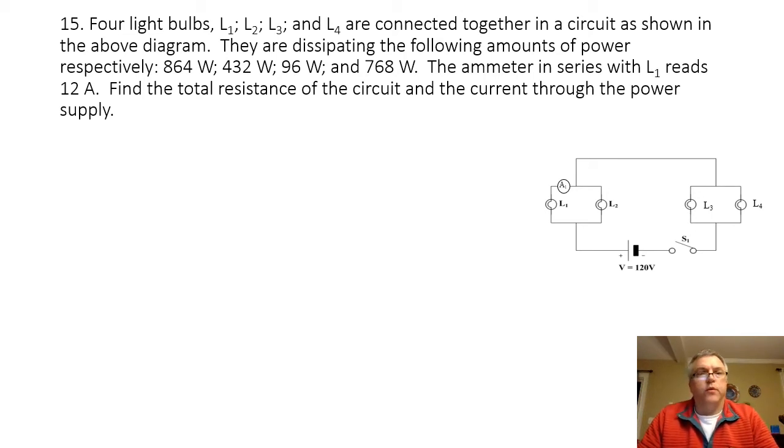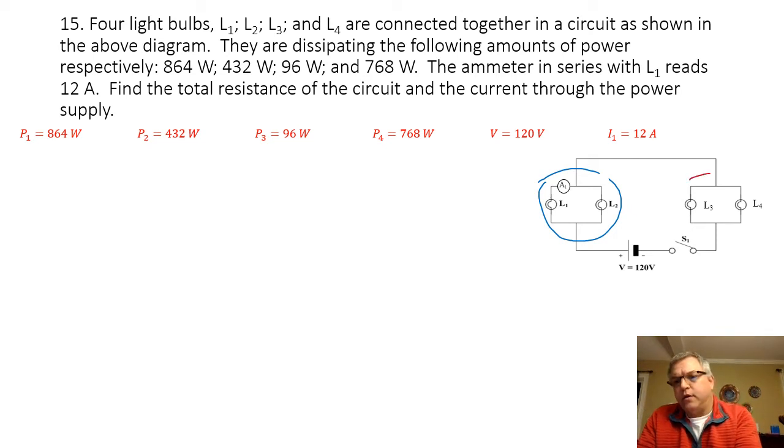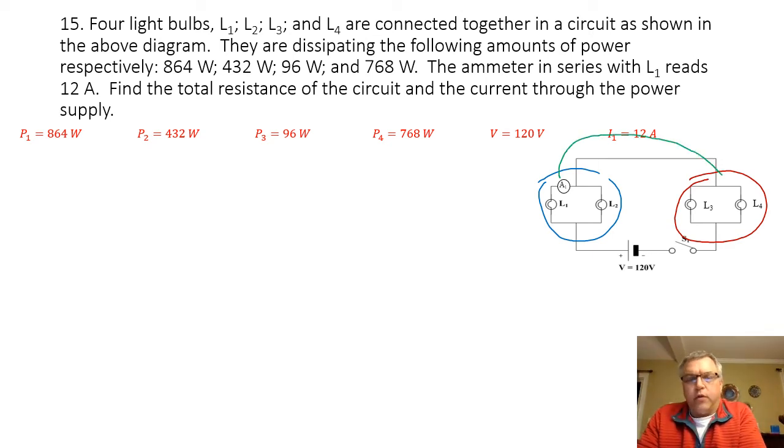Problem 15 — the last one. We have four light bulbs, L1, L2, L3, and L4, connected together in a circuit as shown in the diagram. They are dissipating the following amounts of power respectively: 864 watts, 432 watts, 96 watts, and 768 watts. The amp meter in series with the first light bulb reads 12 amps. Find the total resistance of the circuit and the total current through the power supply. L1 and L2 are wired in parallel with one another, L3 and L4 are wired in parallel with one another, and the L1-L2 combination is wired in series with the L3-L4 combination.